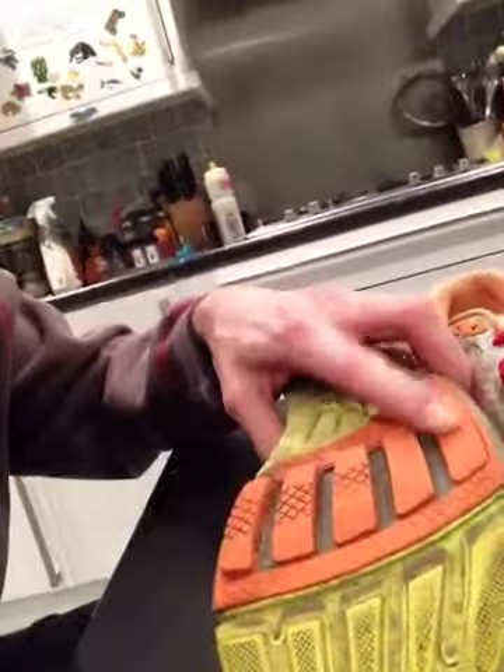The lugs stay on pretty well. They really show if you're running inefficiently — I struck on the outside of my foot, which is a bit bad, but they hold up pretty well. Quite tough wearing.